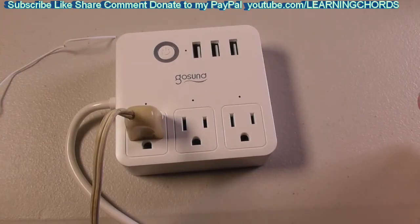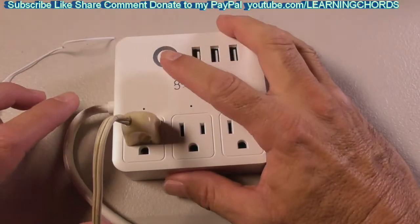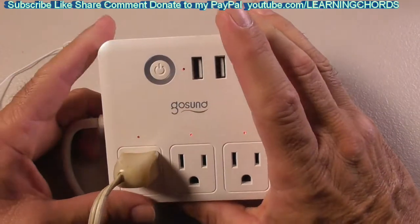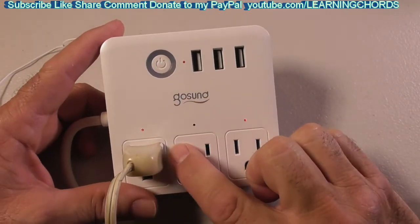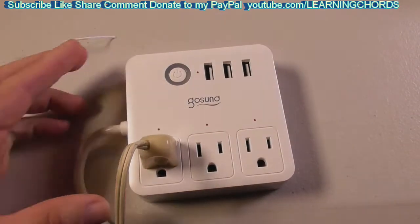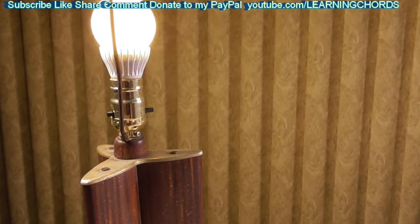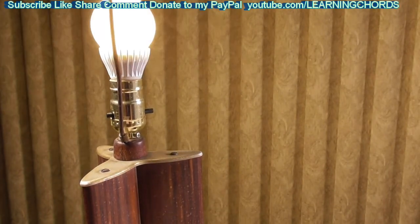If you want to use this strictly as a power strip without connecting the app, all you do is plug something in and press the button — the light goes on. You can see we've got power on all three of these right now. I've got a light in the first jack, now I'm plugging it into the second jack, and now the third jack.